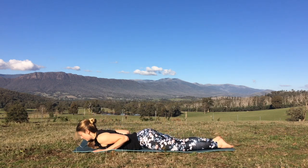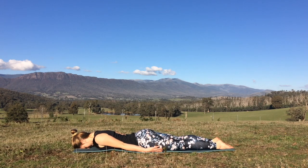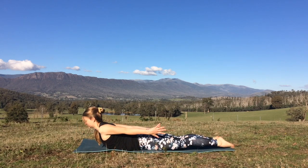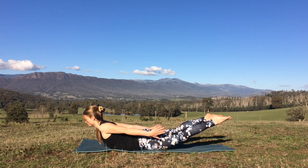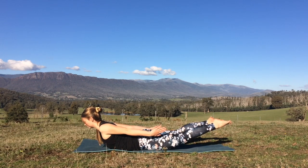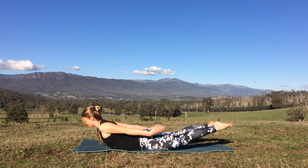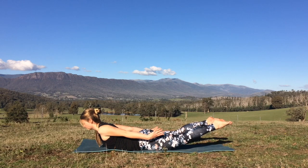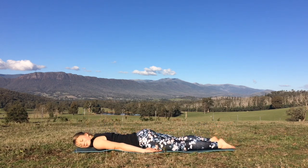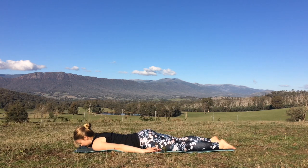And then we'll come forward all the way down onto the belly. Take your arms down by your sides. You're going to press down into the hips, press down into the tops of the feet. A nice big inhalation and as you exhale, lift the chest, lift the arms up off the mat. Maybe lifting the legs and the feet as well, reaching out from the crown of the head. Toes pointing out behind you. We'll take the locust pose, Shalabhasana, opening up through the chest. Exhale to release. Come back down. Take the left cheek to the mat. Give the hips a little rock side to side, releasing the lower back.